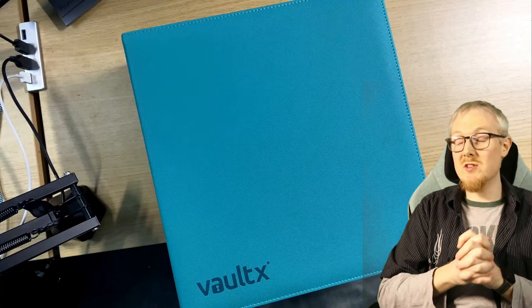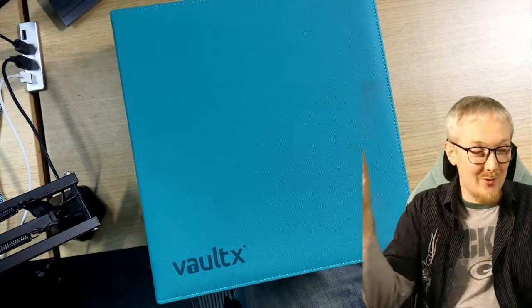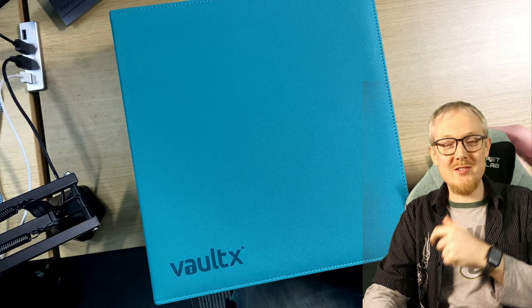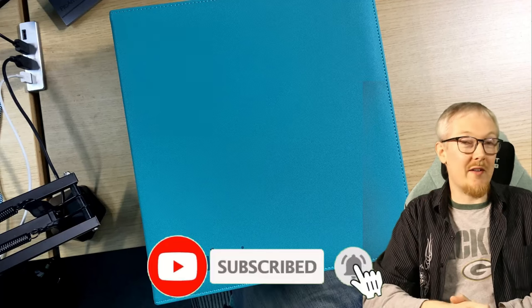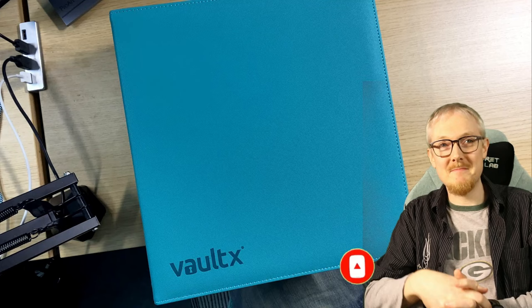Thank you so much for watching. This has been the Unlimited Power channel. We are here every week with loads of Star Wars Unlimited content. We've started doing live battles on the channel as well, so please check us out, consider subscribing, leave a like on the video, and click below to look at all our other content. Thanks so much for watching — I'll catch you in the next one. Peace.